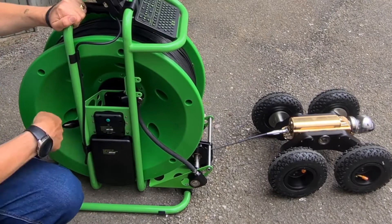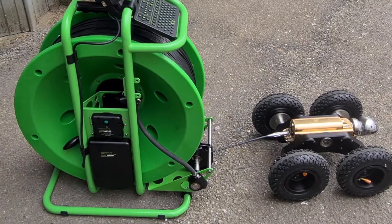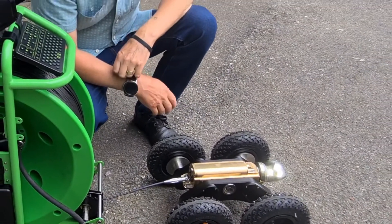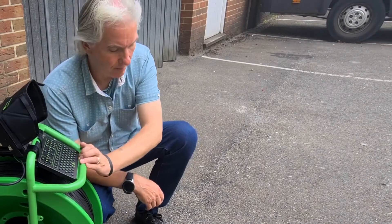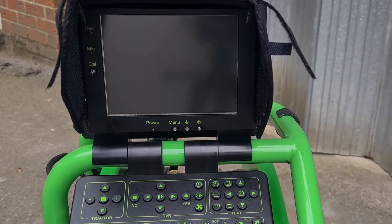That's the crawler battery on. Next, put the battery on for the control unit and the auto drum. Take it out of drum lock and into auto, switch on, and as soon as I switch on the automatic drum the crawler comes alive. We'll center up the head while we're waiting, press the record button — recording — and we're ready to go.